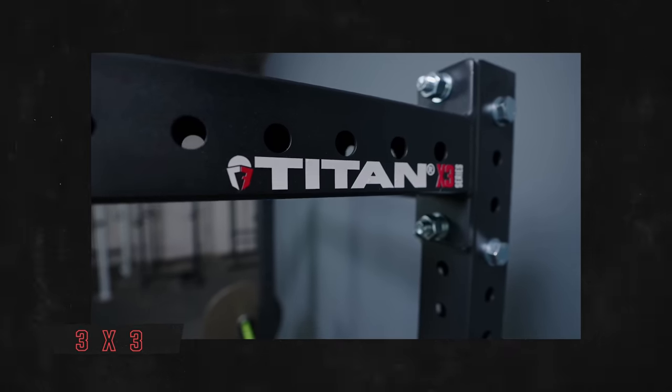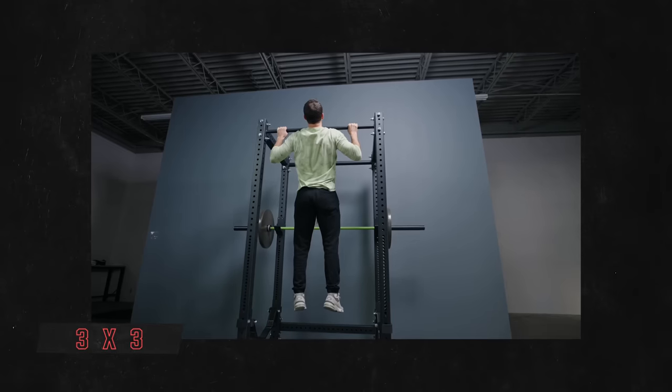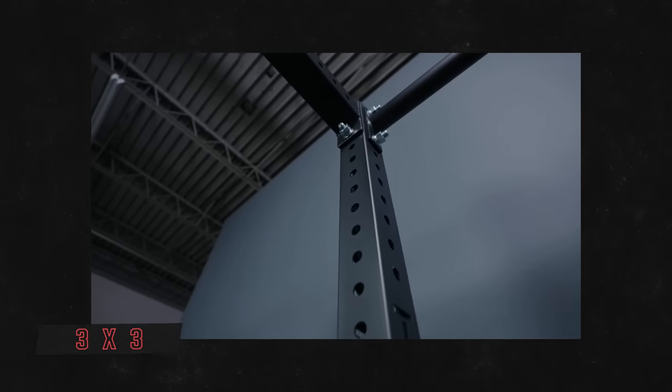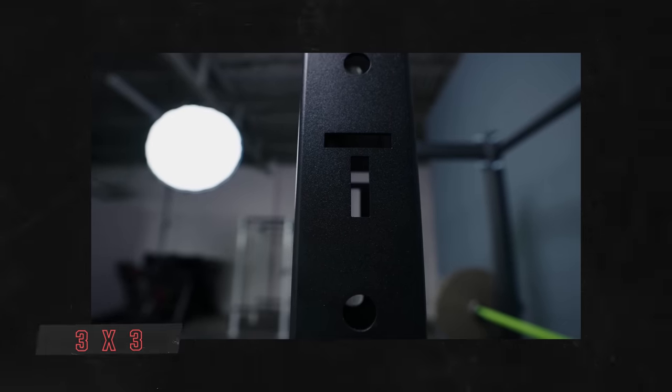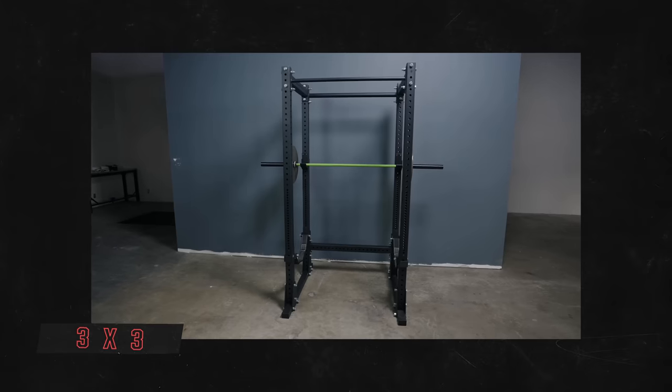Two-by-three was most popular, but now for most people I would definitely recommend a three-by-three. It's pretty much what every company is coming out with, and what all the new attachments are made for. If you want a rack you're going to have for the rest of your life — probably pass down to your kids and never have to worry about attachment availability — go with a three-by-three rack.